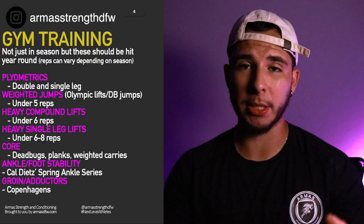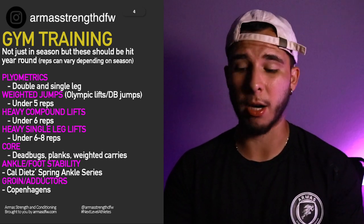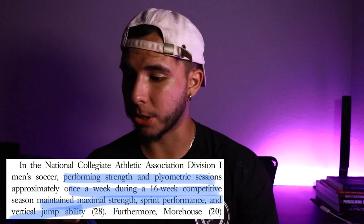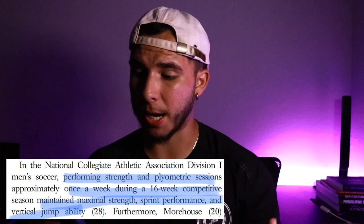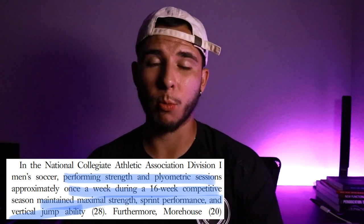A study from an NCAA Division I school found that by doing performance strength and plyometric sessions approximately once a week during a 16-week competitive season, players were able to maintain their maximal strength, sprint performance, and vertical jump ability — just by including these types of exercises.